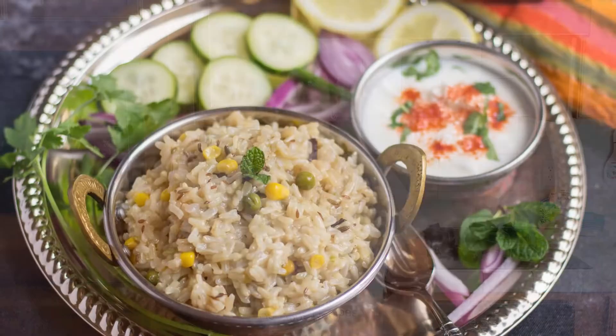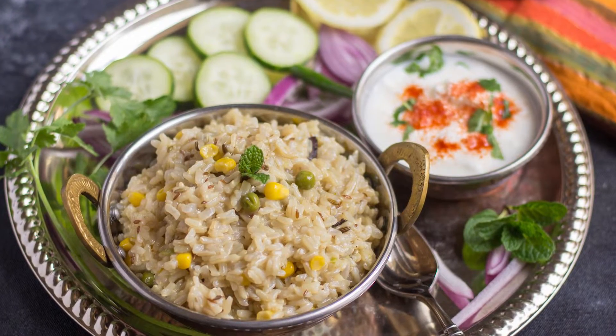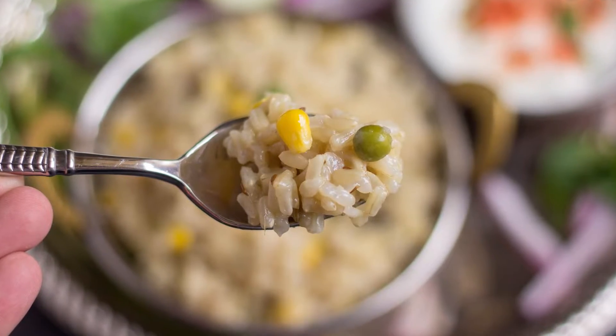Hey folks, welcome back to my channel. Happy Monday to you all. I'm super excited to share a very simple instant pot brown rice pilaf today. It's a no onion, no garlic version and there isn't much chopping involved. You can whip this recipe in no time with minimal effort, so let's get started.